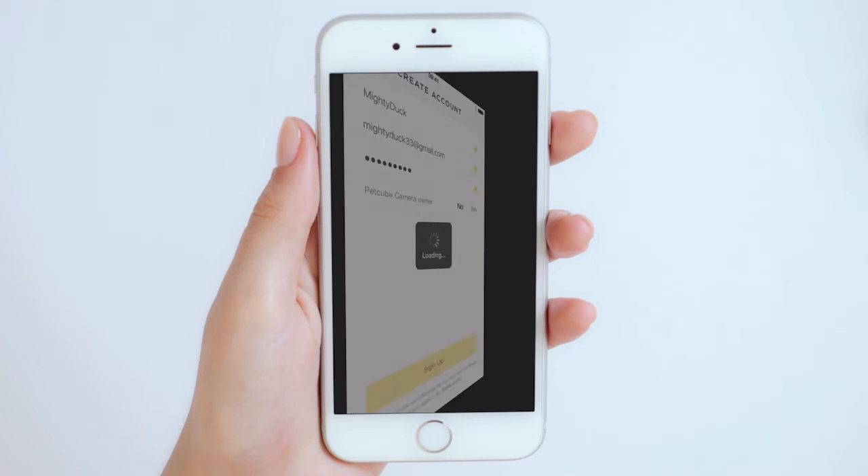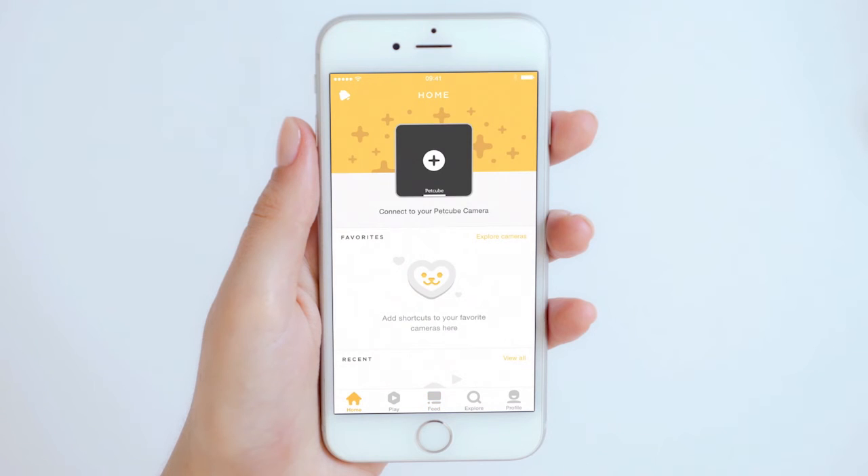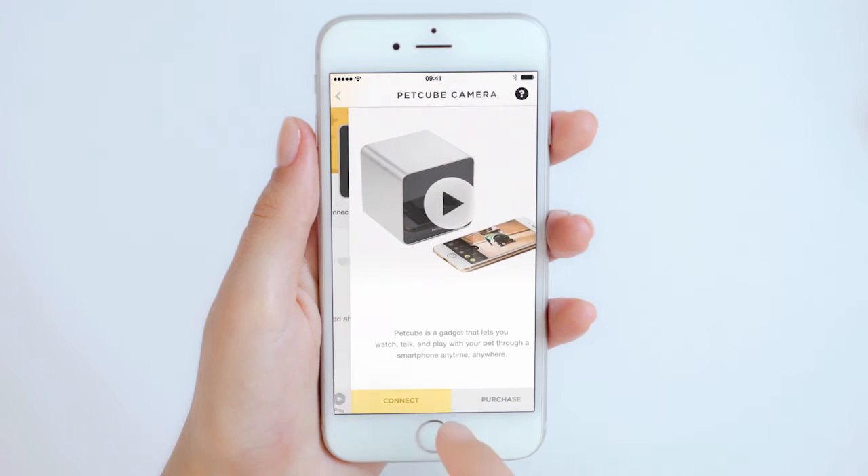Once you're signed in, it's time to connect the PetCube camera to your account. Tap 'Connect to your PetCube camera' in the app and follow the on-screen steps.